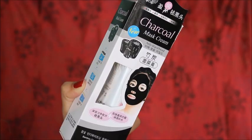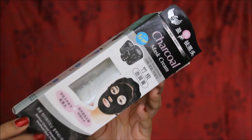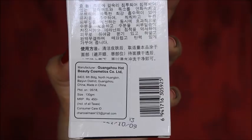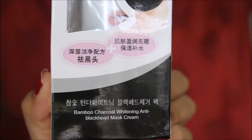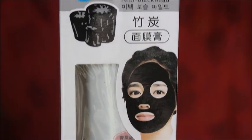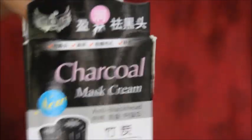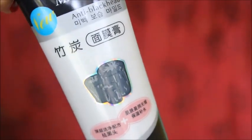This is the outer packaging. You can understand the product information in different languages. The MRP is Rs. 450. If you want a discount, I will put the link to nico.com in the description box. This mask is called Bamboo Charcoal Whitening Anti-Blackhead Mask Cream.